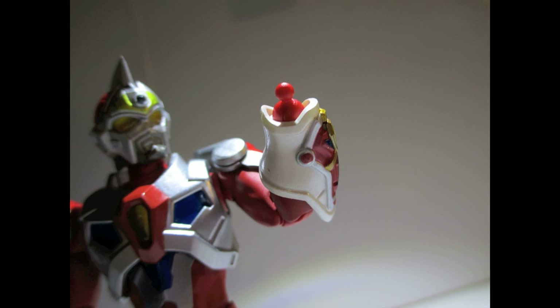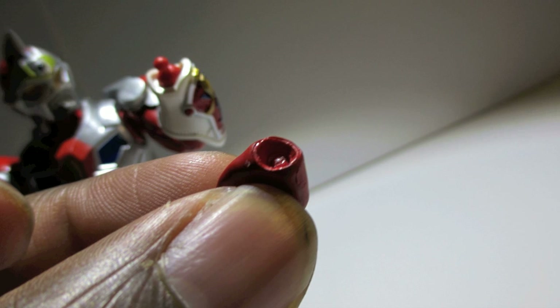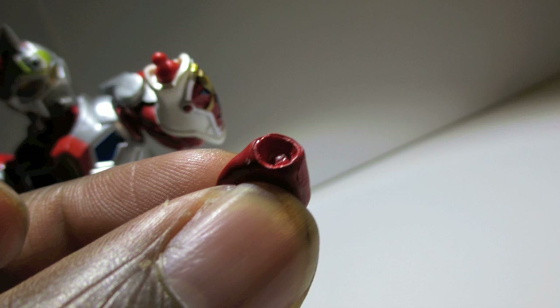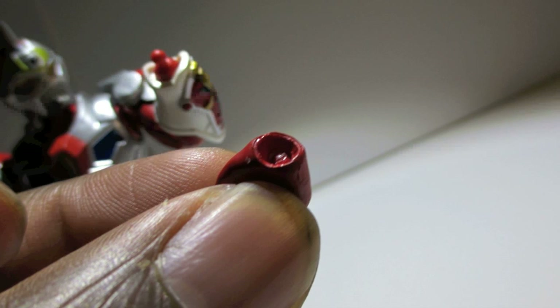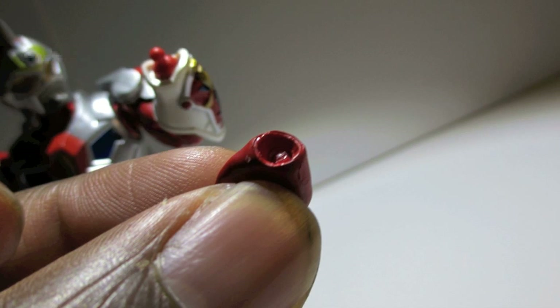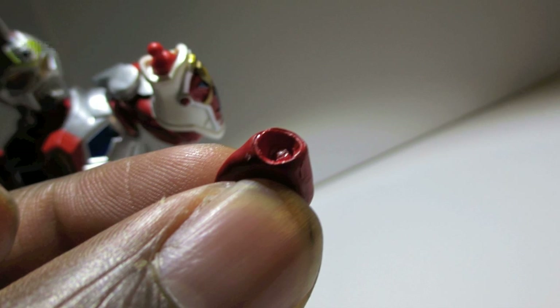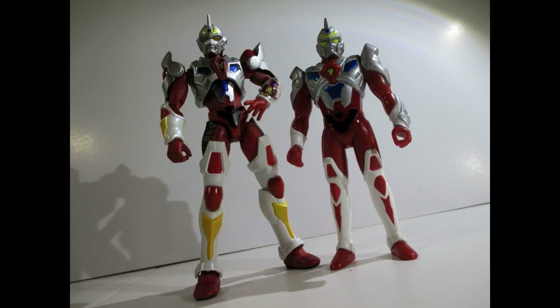Like I said earlier, they cheapened up on the pegs for the hands. This is the 10th or 11th SH Figuarts-style figure that I've bought, and it's like the umpteenth figure I have where you can switch the hands. I've never had issues with them — I'm talking stuff from Japan, stuff from Taiwan, all kinds of things — so it's kind of disappointing.